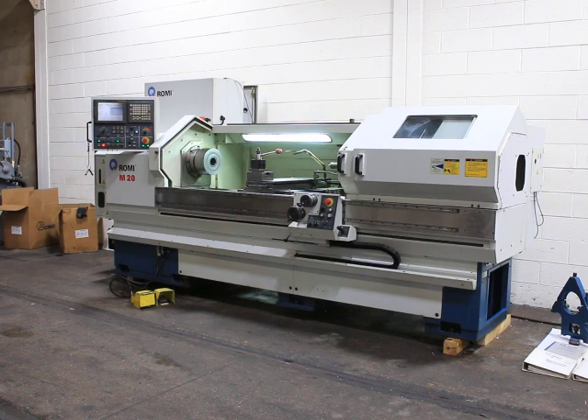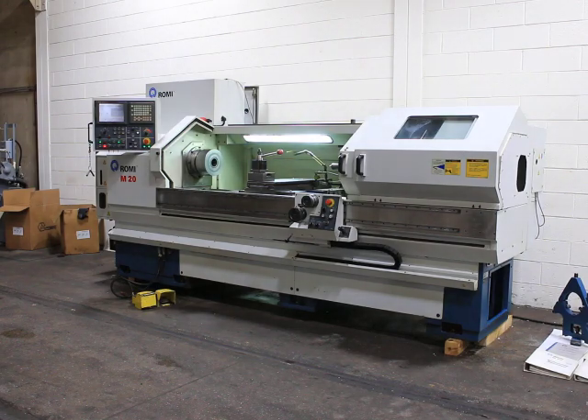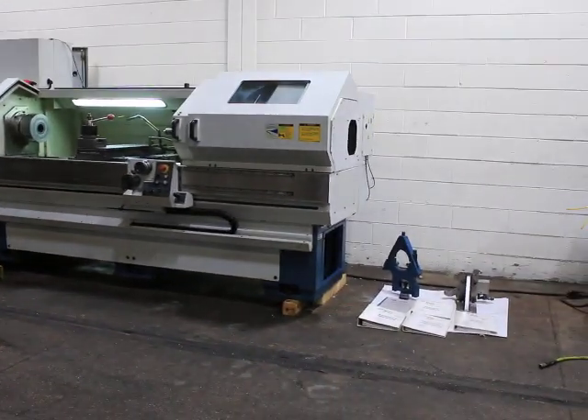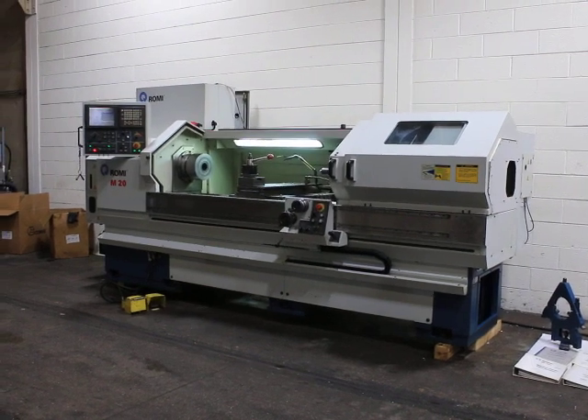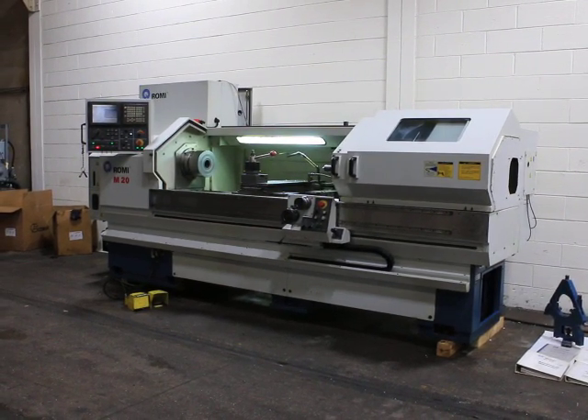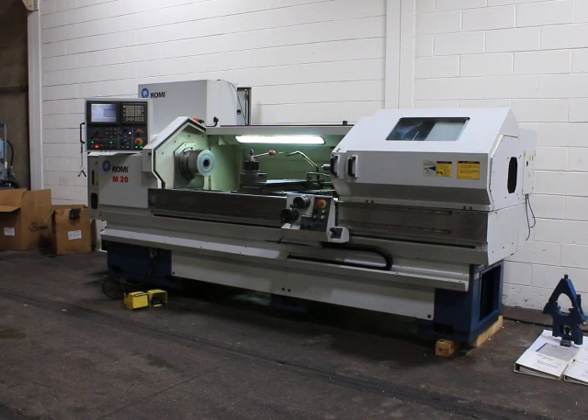Today we're going to do a video of our Romi CNC Manual Combination Lathe. It's a model M20, serial number 002-086274-404. It's new in 2001. It is a 20-inch by 80-inch machine, and it has a FANUC-21iT control.